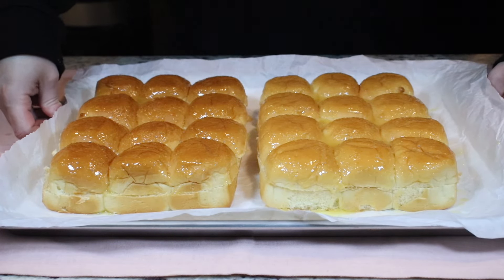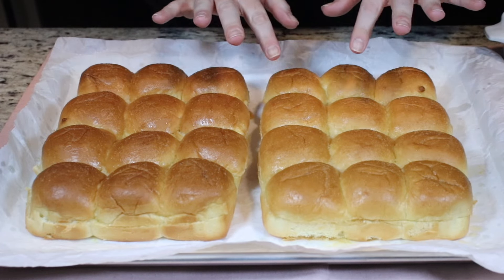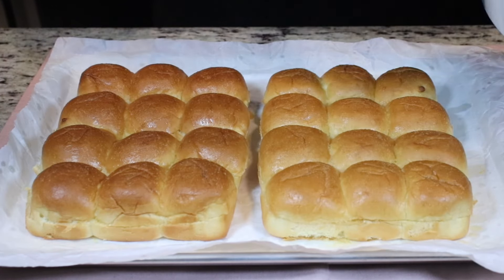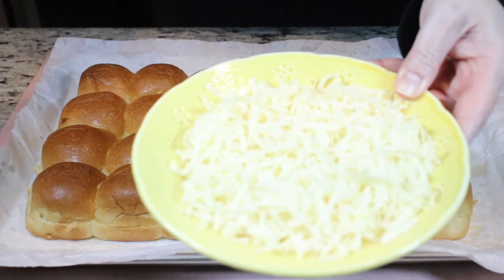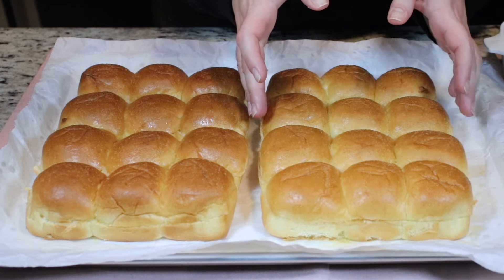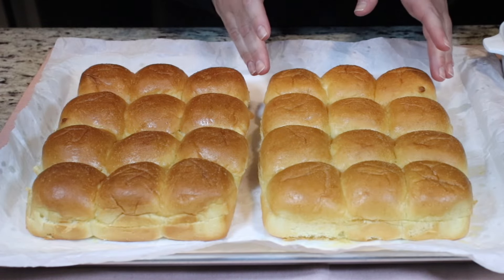My rolls were in the oven for 10 minutes — this is perfect, they are nice and crispy. Now I have my sloppy joe filling which is very hot. I also have some cheese. I'm going to do one side with cheese and one side without, so that is up to you. It's actually my first time trying it with cheese. Now I'm just going to remove the tops of the buns and move on to the next step.